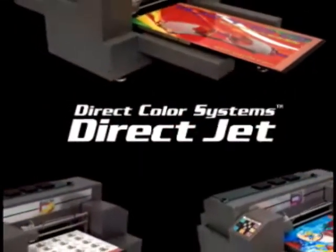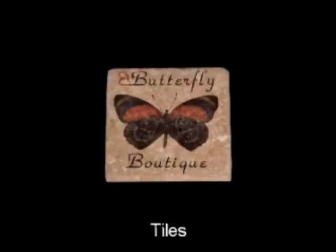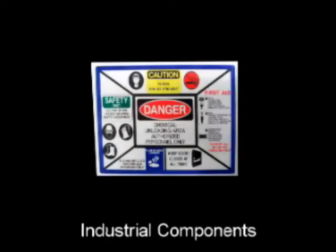The entire new DirectJet series images directly on a variety of substrates, including tiles, PVC, aluminum, wood, acrylic, crystal, industrial components, CDs and DVDs, and so much more.